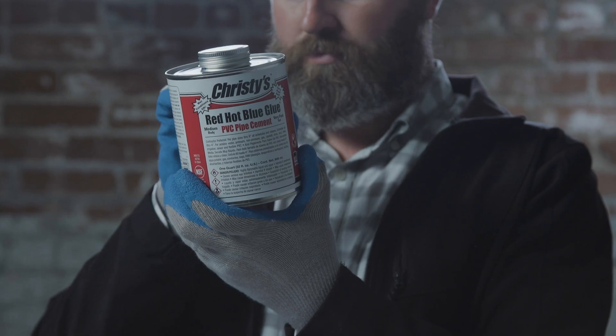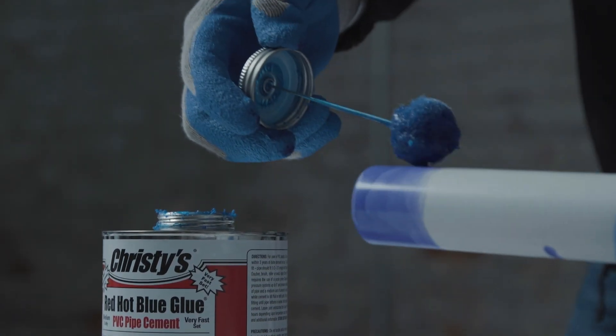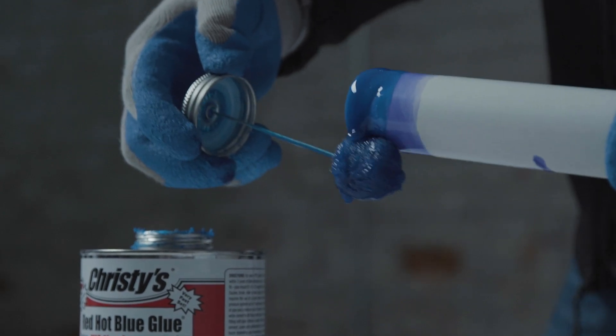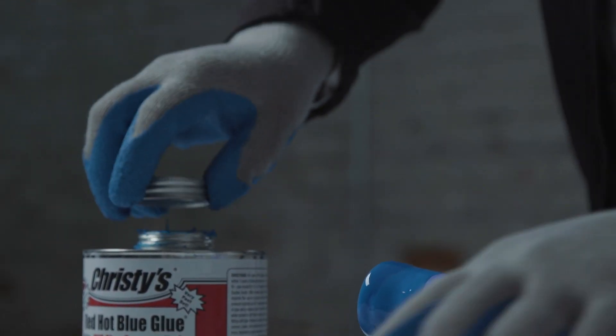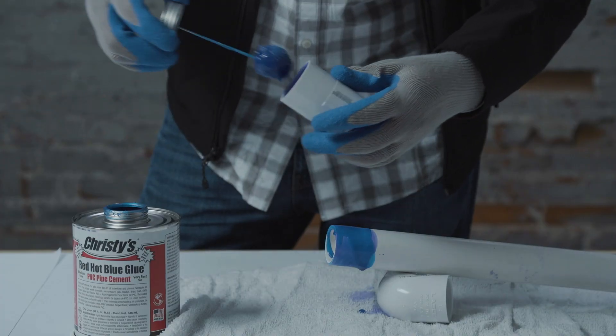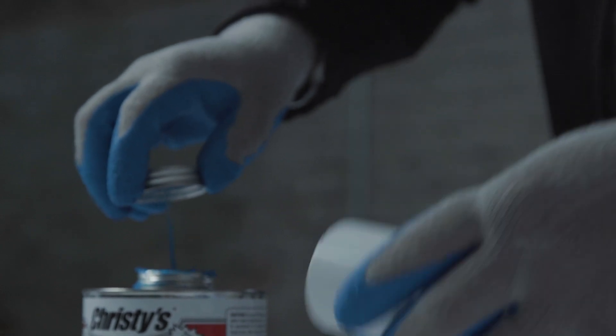Following the directions on the can, apply solvent cement to the surfaces to be joined. Use the correct size applicator. Apply a full even layer of solvent cement onto the pipe equal to the depth of the socket. Then aggressively apply cement into the fitting socket. Avoid puddling.